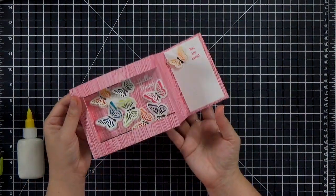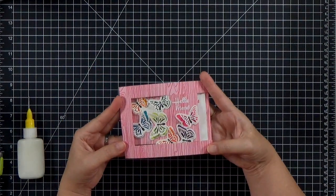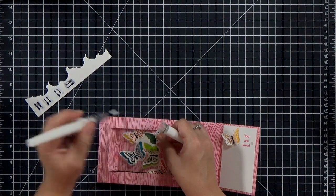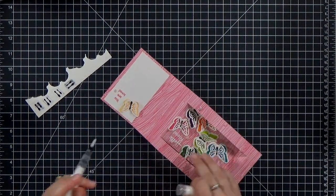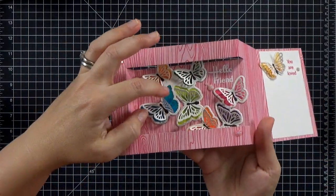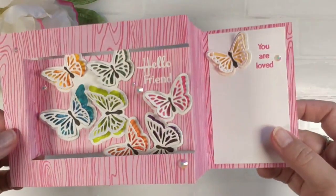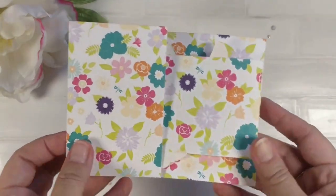I pop those butterflies back up — look at how beautiful this card is! I just want to add a couple shimmery details: I've got some gems from Hai, which have beautiful dimension, and I grab a shimmer pen and add that to the colorful part of each butterfly. Because those markers are water-based I clean off the shimmer pen between butterflies. You can see the shimmer there — I love how this card turned out. It looks really complicated and hard but you saw how fast and easy it comes together.